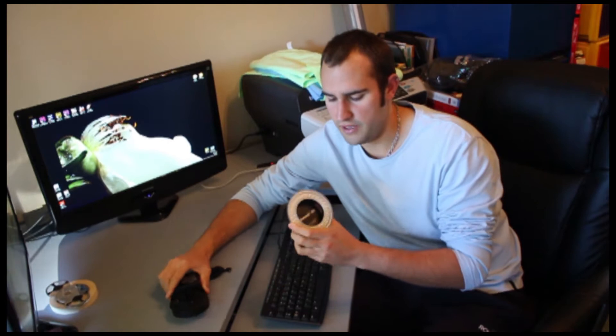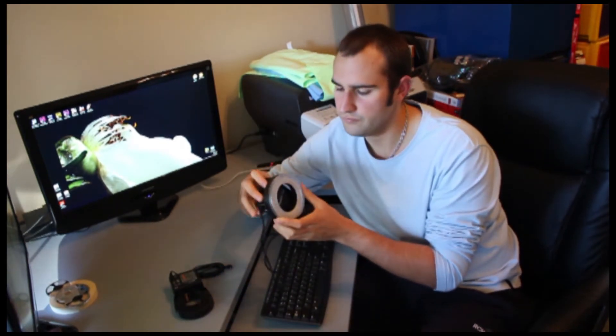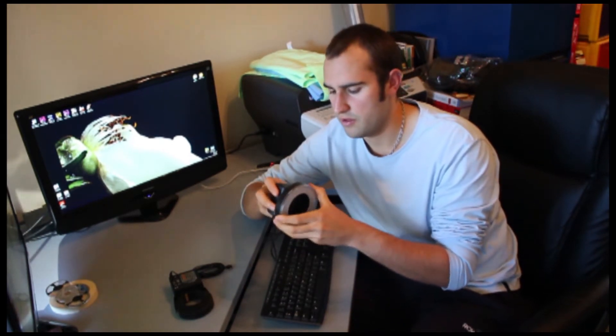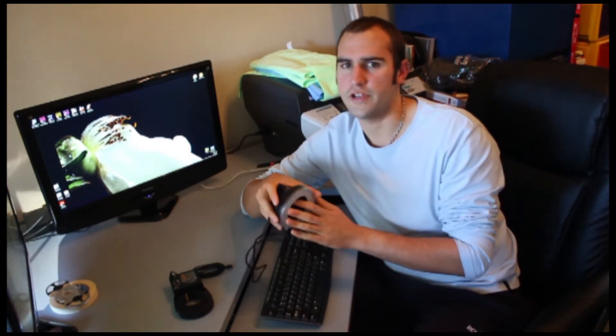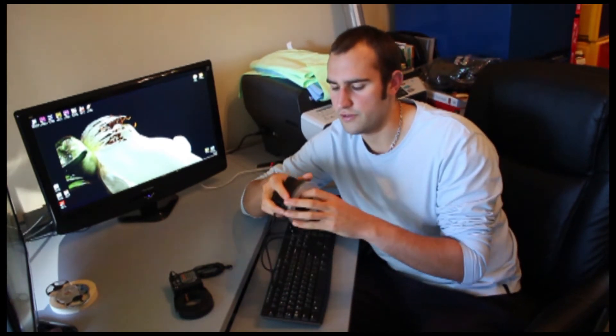With the LED one, this has continuous light, so you can use it for video. When you've got it on your camera and you half-press the shutter button, it will turn on a guiding light so you can focus a lot easier in low light, which is great.